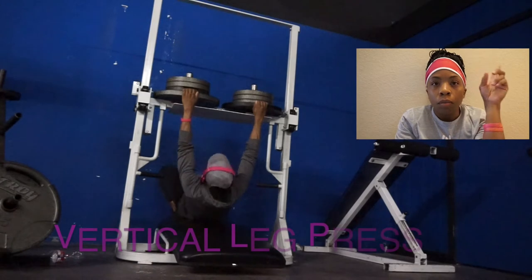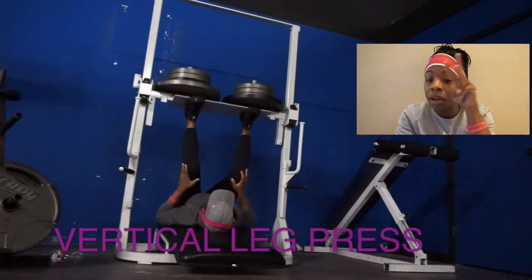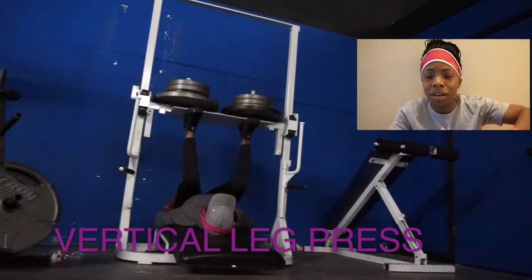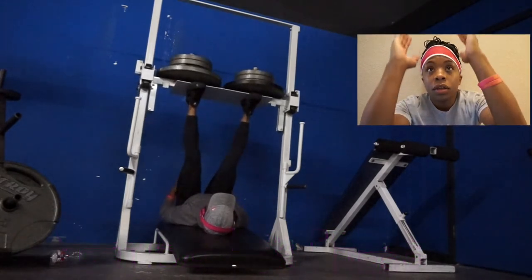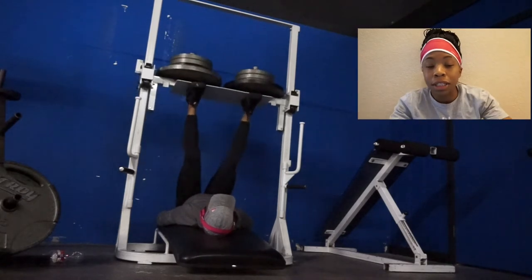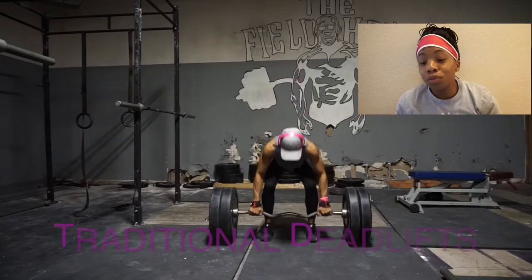Then I went into the vertical leg press on the regular leg press machine. I started with three plates, though I have 25s on there because they're easier to remove on that machine. I took a narrow, normal shoulder-width stance and pressed through my heels, really trying to feel those glutes.